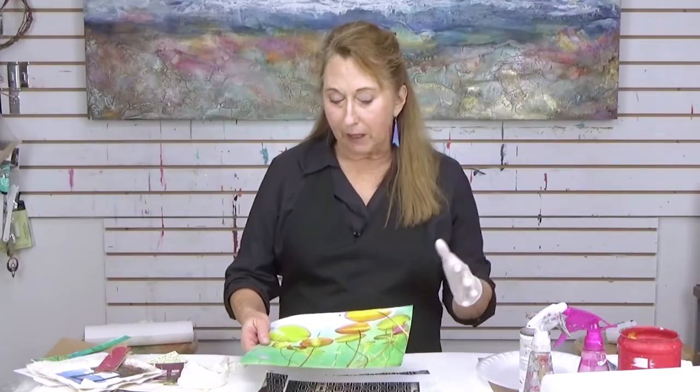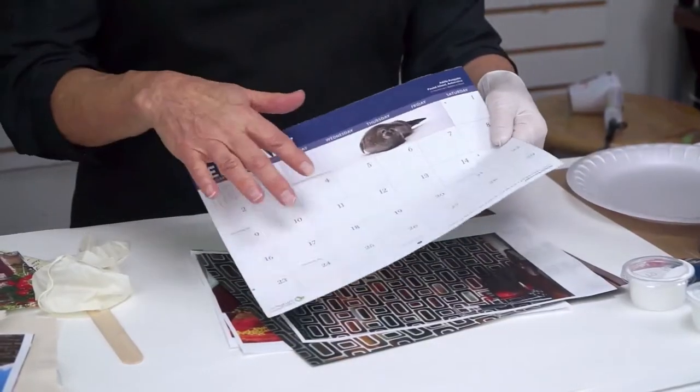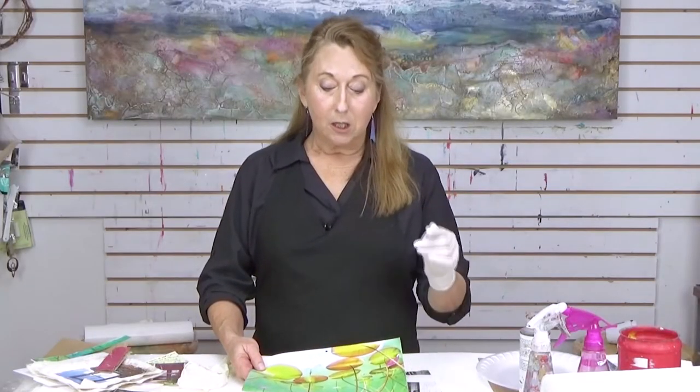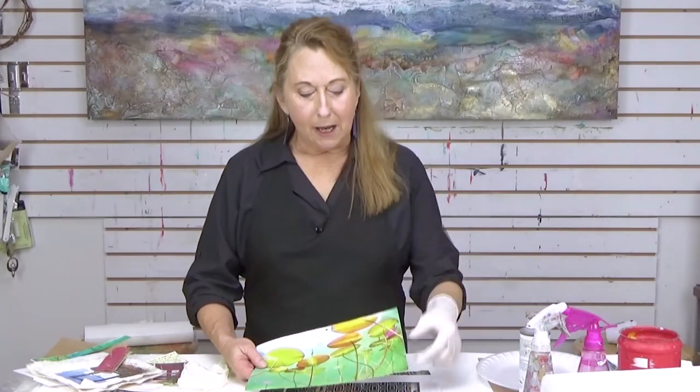A few tips about how we can get these images. This particular image is from a calendar. If you don't have access to a laser printer, you can use calendar pages, book pages, or magazine pages. However, some calendars are too heavy — the paper is too heavy to rub off.